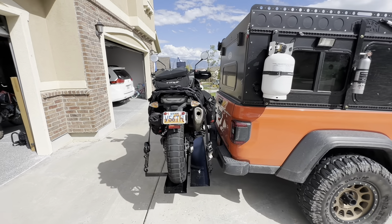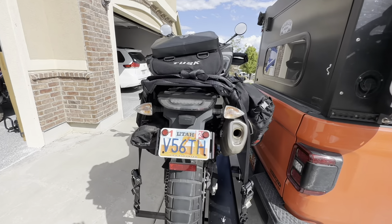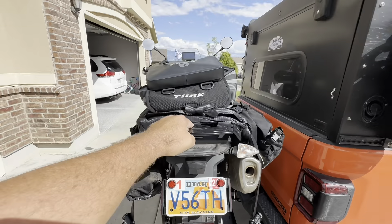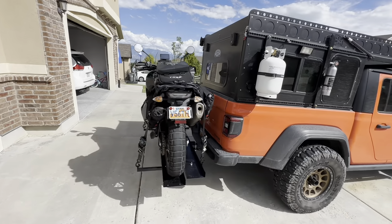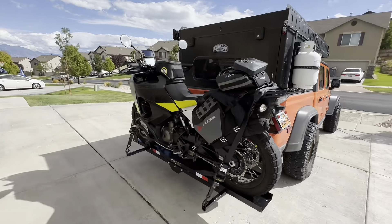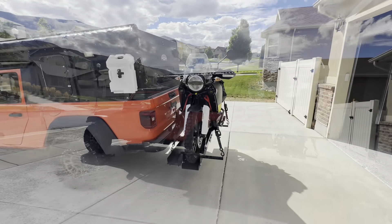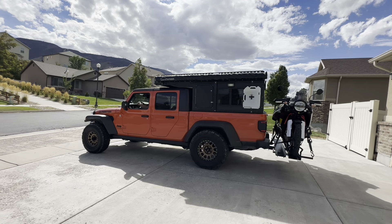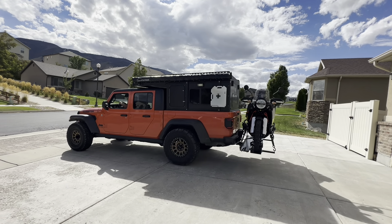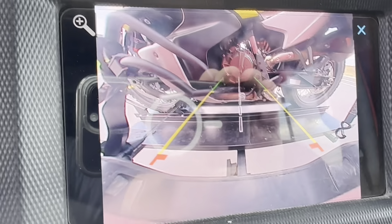I've erred towards the side of having it lean just a little bit away from the vehicle. Is it secure? Pretty secure. My opinion is yes, this rack will accommodate the Norden 901. Is there rocking back there? Yes, of course.